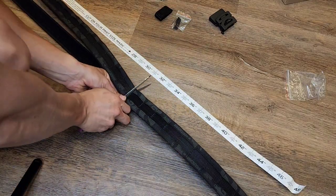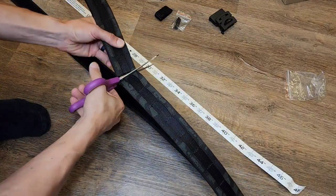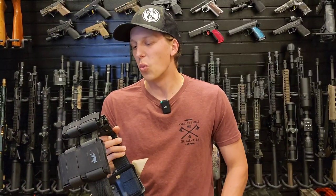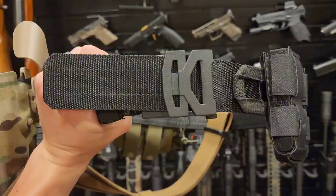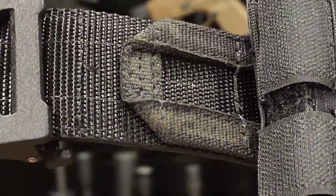This replaced my old belt. I used to have a more duty-style belt that I used for six years, and it was well past its time to be replaced. I'm really happy to replace it with this and try it out.